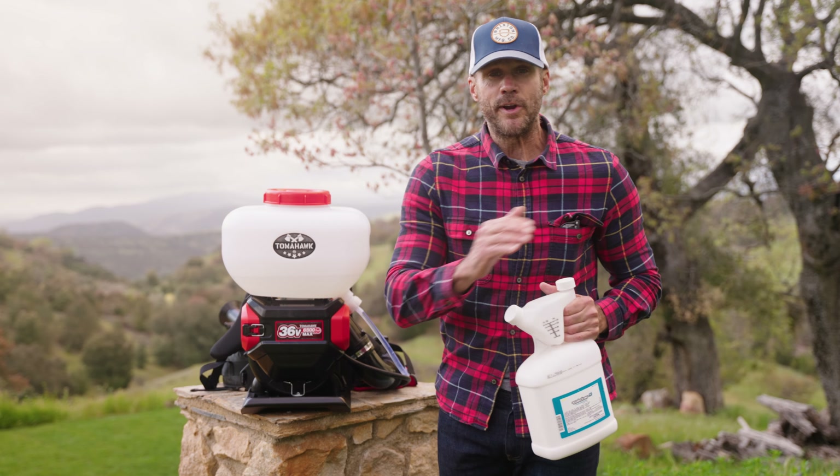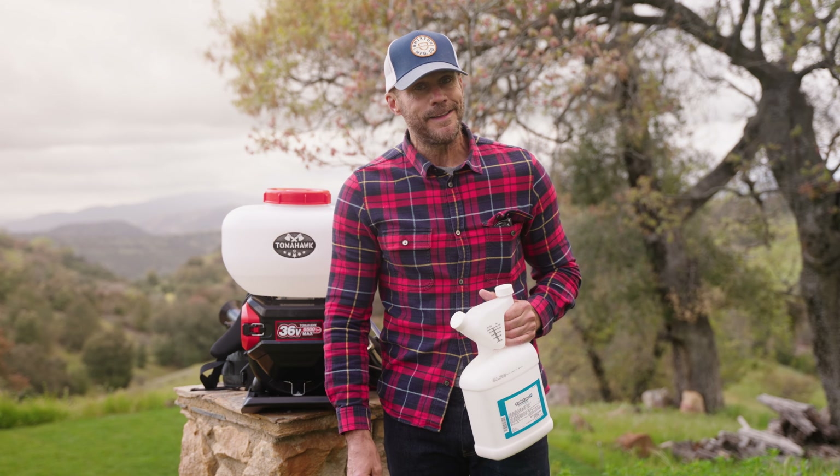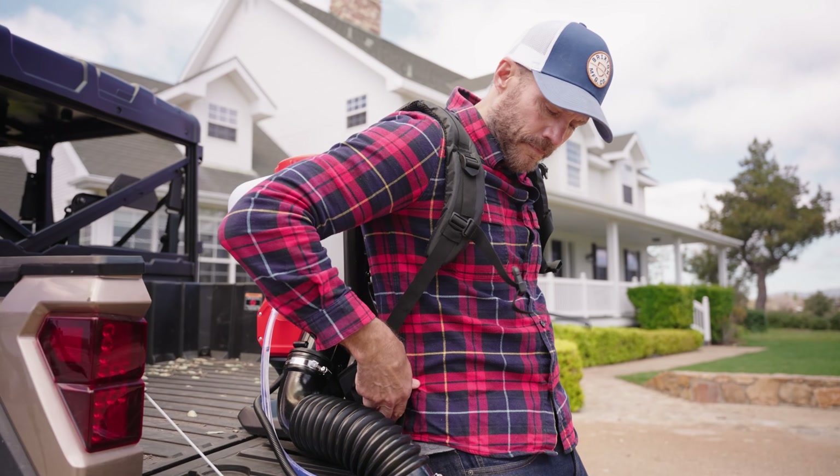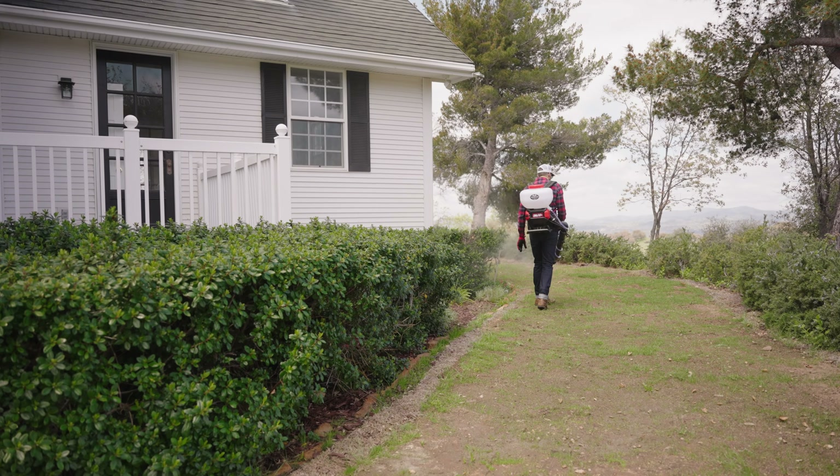For maximum effectiveness, look for an ultra-low volume chemical solution with high pumps. The fogger can create a fine mist that penetrates deep into plants to knock out mosquitoes right where they live. And thanks to its adjustable straps and padding, it's comfortable to carry even when fully loaded.